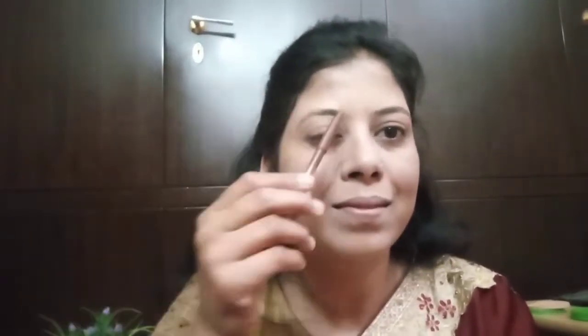I will blend the face powder. I will make up the face powder. I will blend the face against the face. Now, I want to make it with my brush.